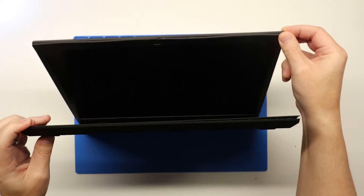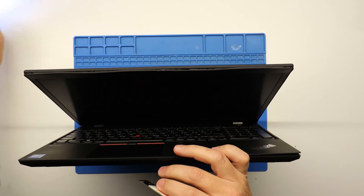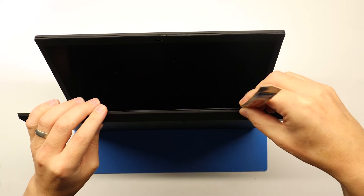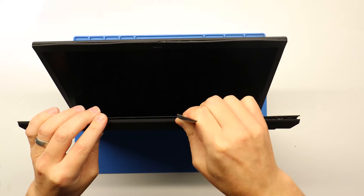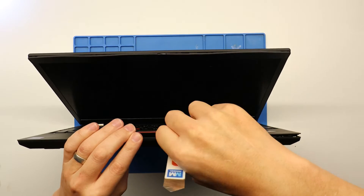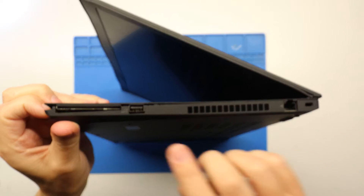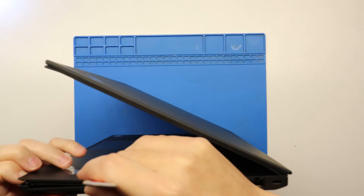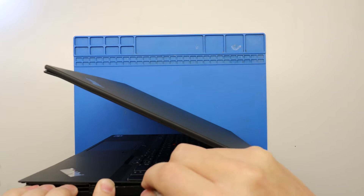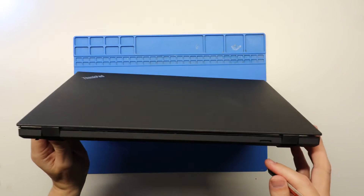The easiest way to do that — it's already started to come off here which is good. Get a little pry tool and just run it along in between the actual keyboard bezel and the bottom cover. Get your pry tool and just run it along like so, and then eventually start popping off the bottom cover as you go along. The initial popping off of the bottom cover is always the most difficult bit. Be careful of the ports on the side as well because they're obviously a lot more fragile.